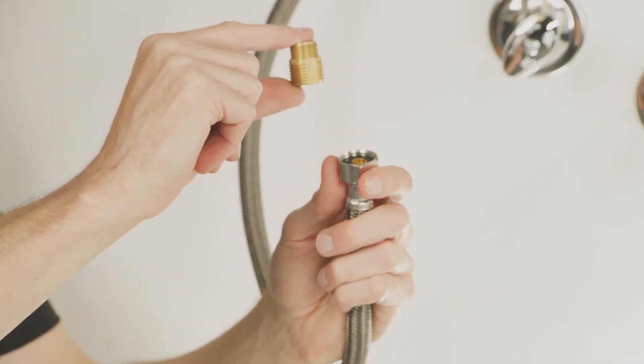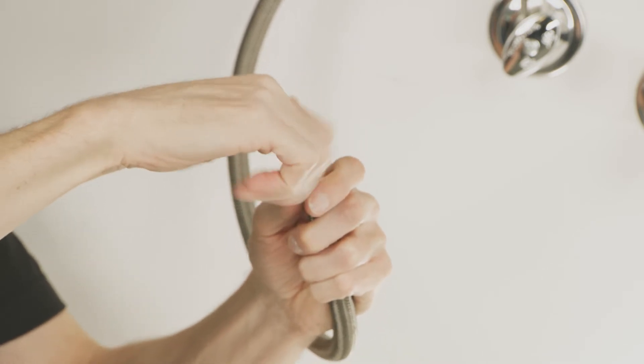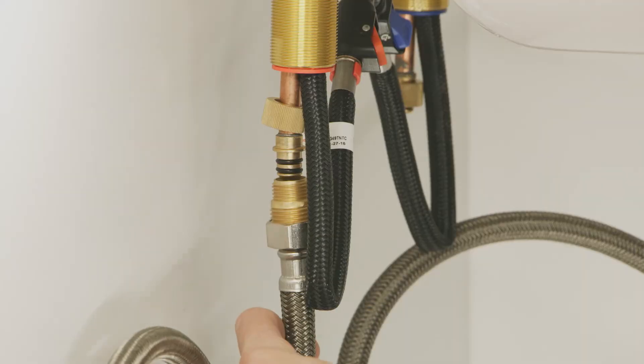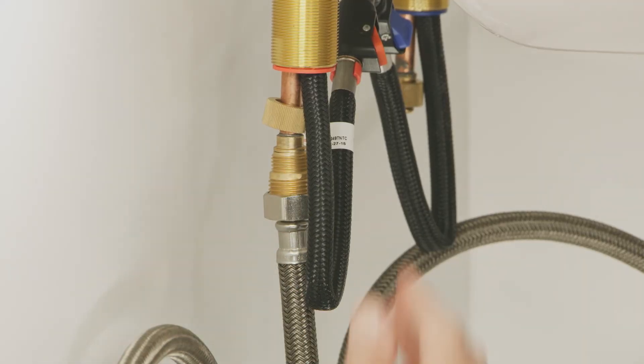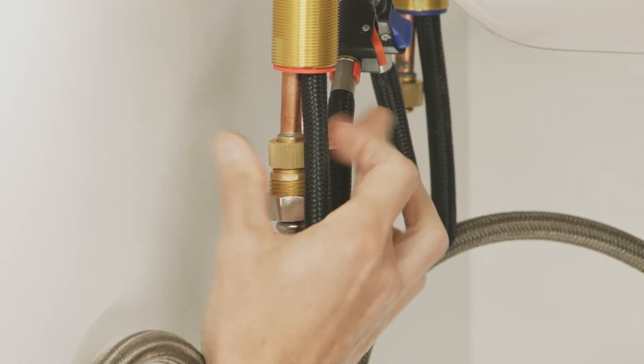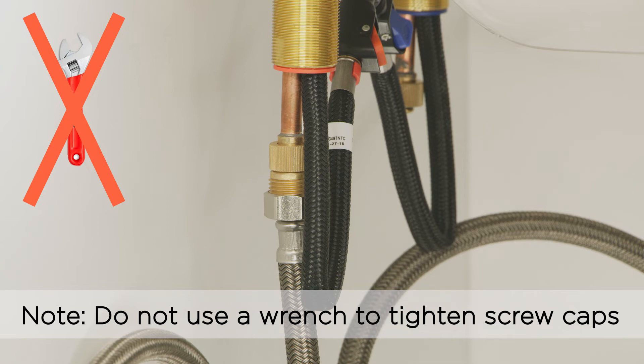Using a wrench, tighten the two inlet line tap adapters included in your packaging, and thread them onto your existing water supply lines. Then push them onto the water supply lines until there is a hard stop. Secure the connection by firmly hand-tightening the screw caps onto the tap adapters. Please note: do not use a wrench to tighten the screw caps.